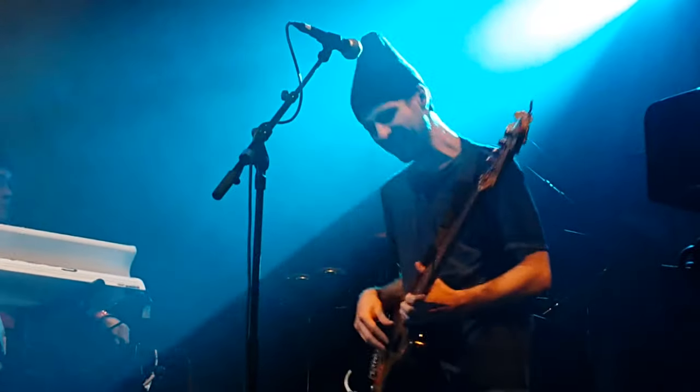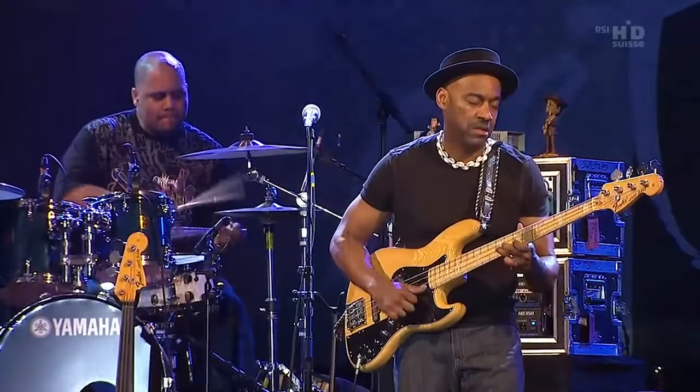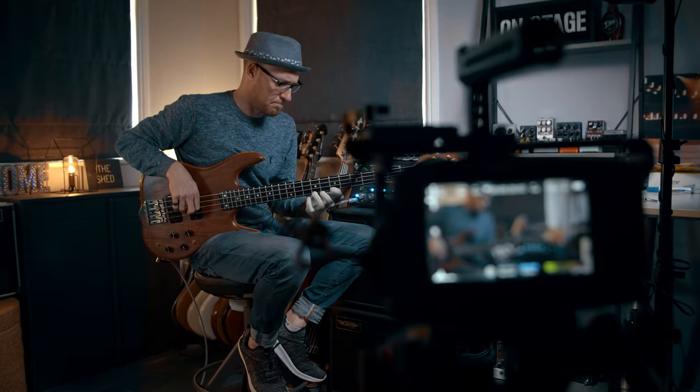And the problem is, if you want to play those really cool and creative riffs and bass lines, you have to break free from those same old patterns and shapes because they're limiting your bass playing. Which is why I believe mastering the fretboard is probably one of the single biggest things that you can do to actually become a better bass player and level up your playing.